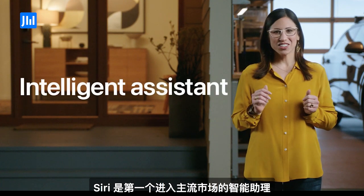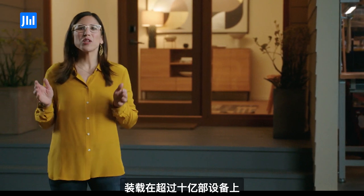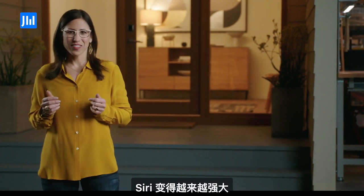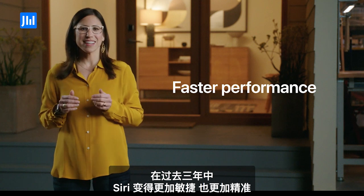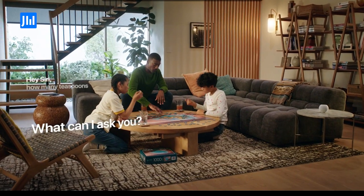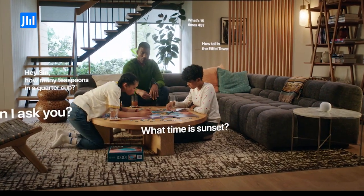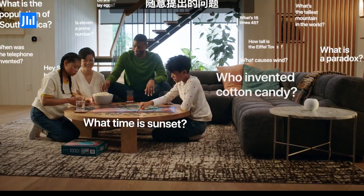Siri was the first mainstream intelligent assistant, and today it's the most popular in the world, available on over a billion devices and handling over 25 billion requests a month. And Siri keeps getting better. In the past three years, Siri's gotten faster and more concise, speech recognition is twice as accurate, and Siri knows over 20 times more facts. Together, Siri and HomePod mini do everything you'd expect from a smart speaker, from multiple timers and alarms, to weather reports, to answering the random questions kids think up.